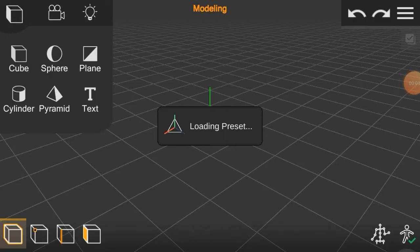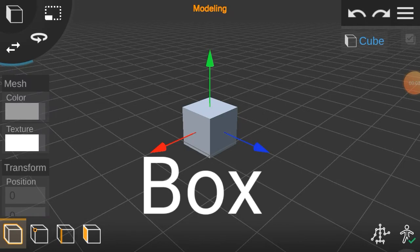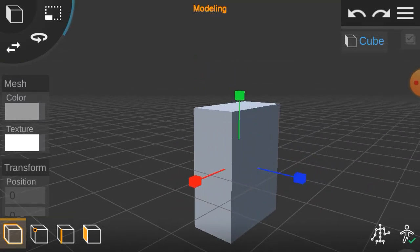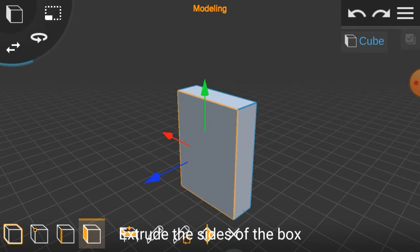First create a box. Then extend the box. Extrude the side of the box.